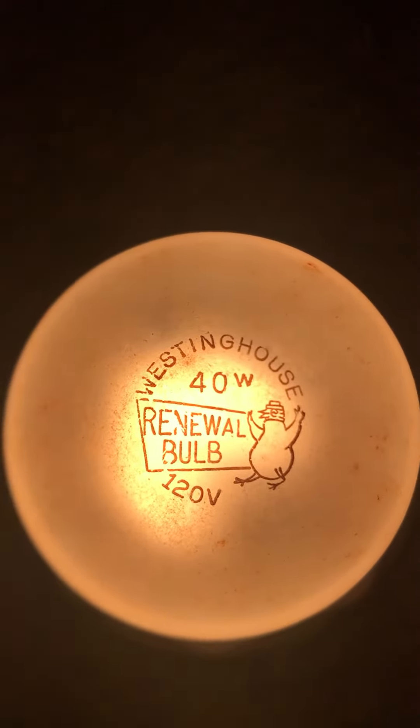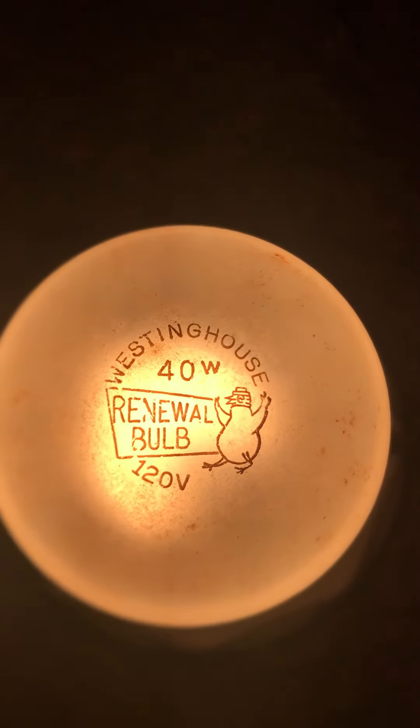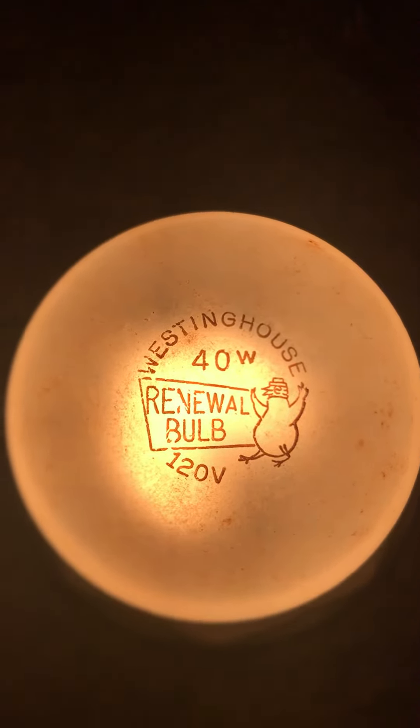Alright guys, I hope you enjoyed this video — my Westinghouse 40-watt renewal bulb made for ComEd by Westinghouse. Please like and subscribe to my channel. If you have any questions, just put them in the comments below. See you guys later.